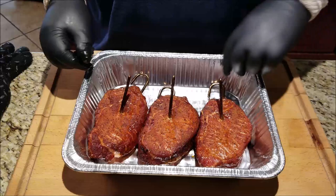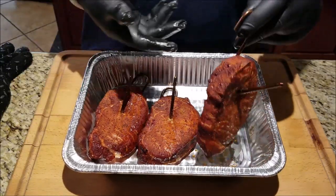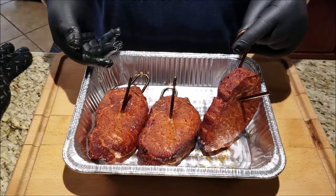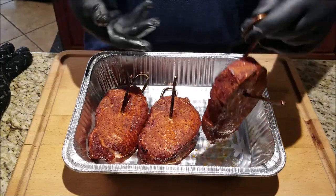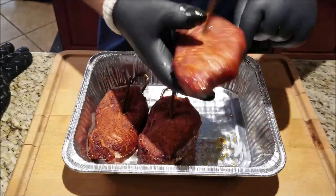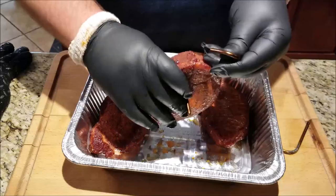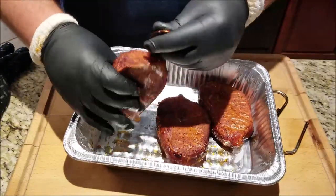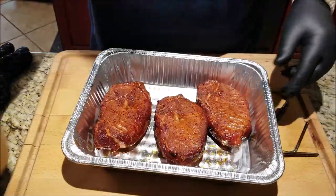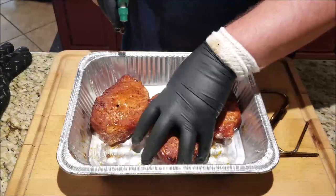Just brought the pork chops in — they're reading about 147 to 150, so these things are done and it's only been just shy of an hour, about 55 minutes. These things look awesome. Let's get the hooks out and we're going to spritz them one last time, then cover with some foil and let them rest.